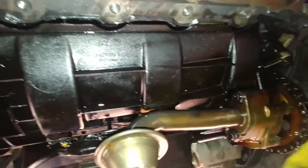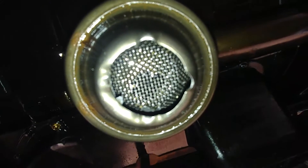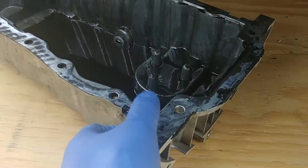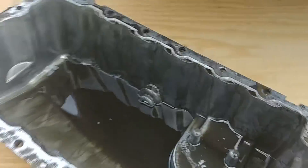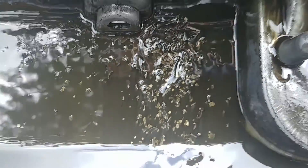Now we have the bottom of the engine exposed. Just wipe it clean. Look inside the sump — it looks pretty clean. But here's the problem: I can see lots of shavings on the bottom of the oil pan. That's not a good sign. Some chunks are really big — it looks like something was shaved.